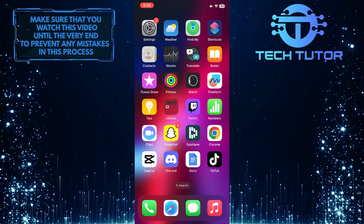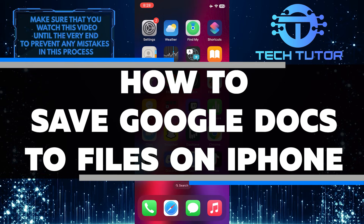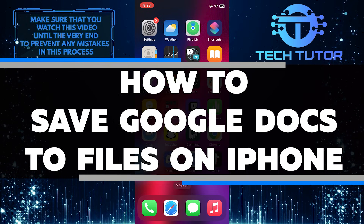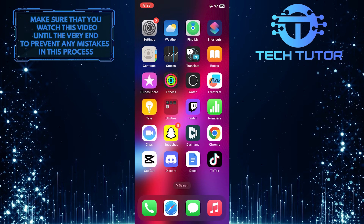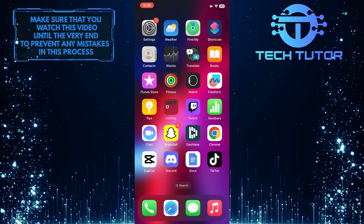Are you an iPhone user looking for a way to save Google Docs files to your device? In this video, I'll show you how to quickly and easily save a Google Docs file to your iPhone in just a few simple steps. So make sure to watch this video until the very end to understand the tutorial properly.